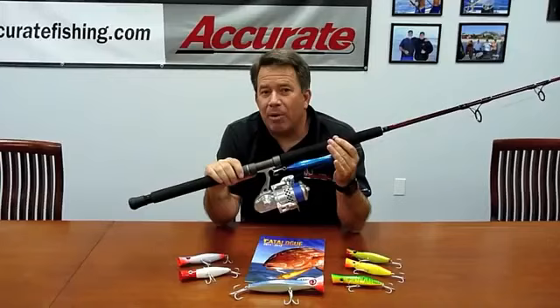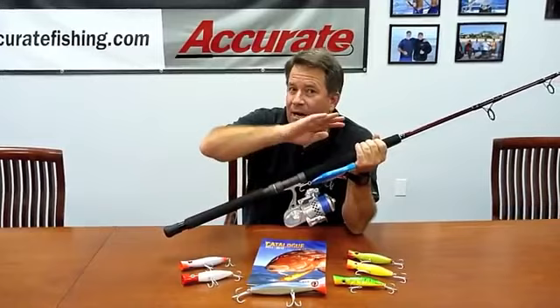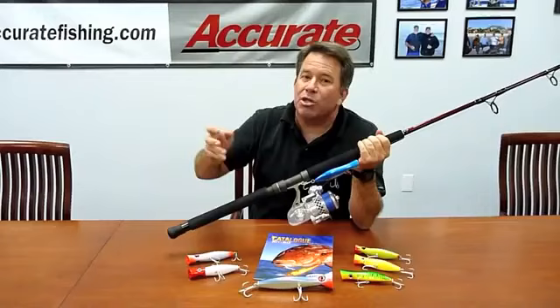A couple of the key things I've learned with popper fishing is that a lot of times we're fishing bird schools. When you fish a bird school, a lot of guys will run right into the bird school — that puts the fish down and you won't have long to react because when the fish are down you're not going to get a bite. What we do is run up to the bird school, turn the boat off, and glide into the bird school. Guys run up to the bow to cast, which is great and they get a fair share. A lot of times I'll wait until the boat is done pretty much gliding into the fish, then make a cast.